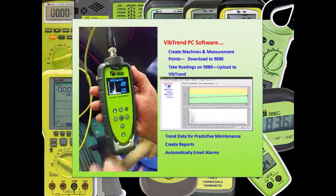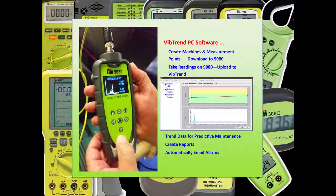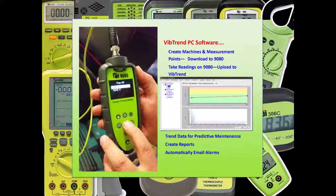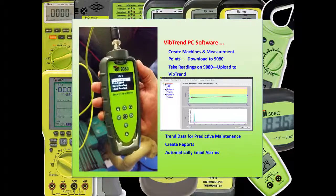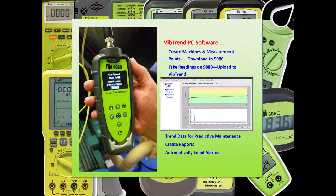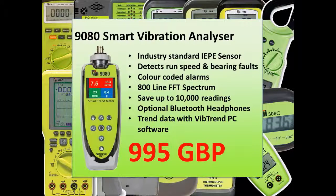Connecting the 9G80 to a PC and Vibtrend is really where the 9G80 leaves its competitors. You can download routes of machines and save vibration readings to named measurement points. This vibration data can then be trended to allow full condition based maintenance with a wide range of reporting and alarms, including email notification. There are a host of other features such as Bluetooth audio streaming of the vibration signal, but of course we cannot show everything here.